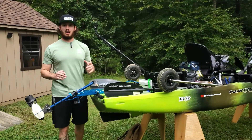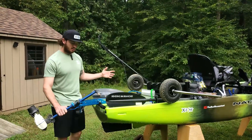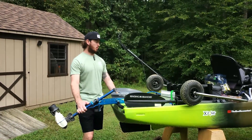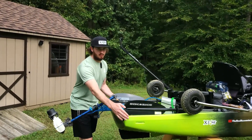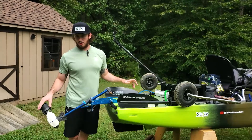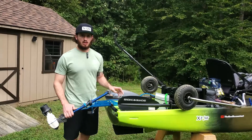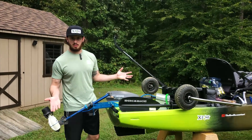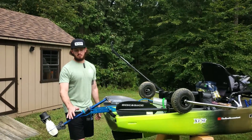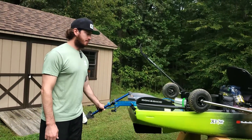Hey guys, welcome to my channel. I'm Don Wilson, and I'm going to give you a review of the Bixby jet motor. It's a very small motor on a relatively big kayak — two and a half feet, 34 inches wide — with a fat rear, so it's not that fast. This motor, without pedaling, gives me a top speed of 3.5 miles an hour. It's sufficient — not super fast — but it's the same exact speed as my pedal speed, which is also three and a half miles an hour. That's your top speed at setting 10.